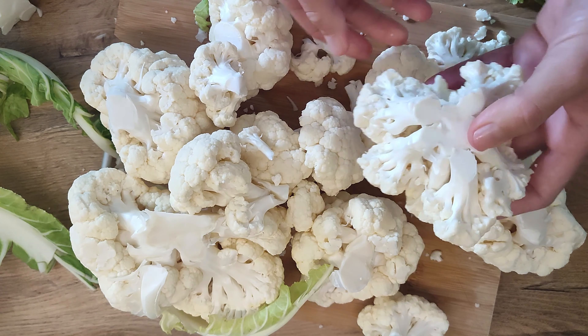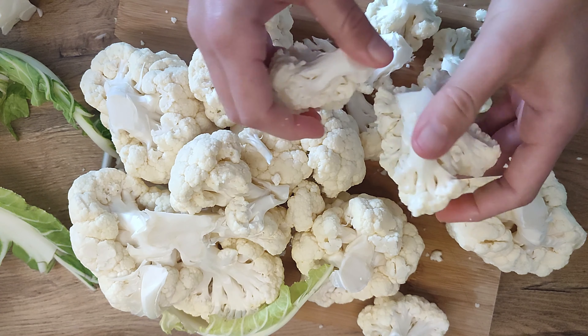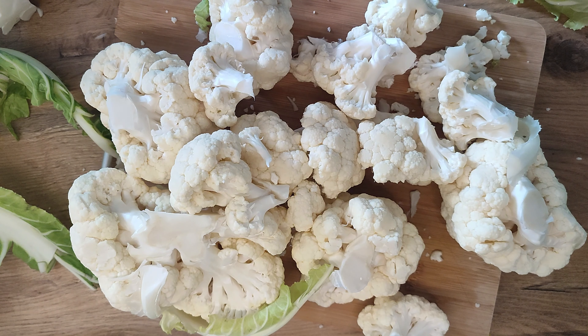Cauliflower is a low-carb alternative to grains and legumes, and it's rich in vitamins and minerals. Including it in your diet can contribute to a healthier lifestyle.